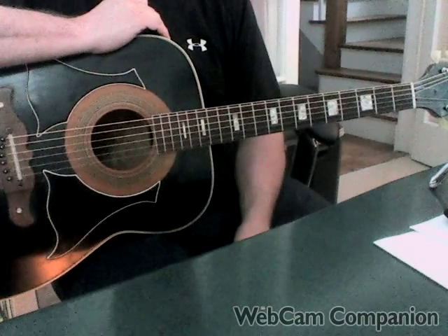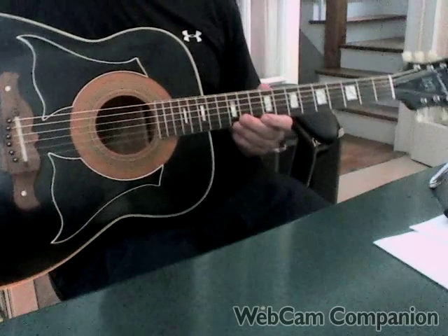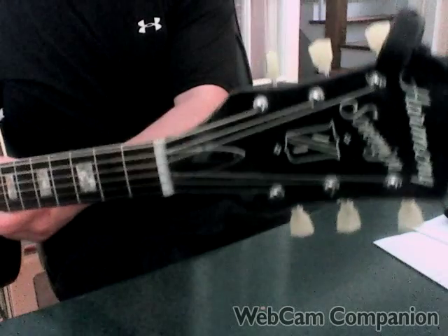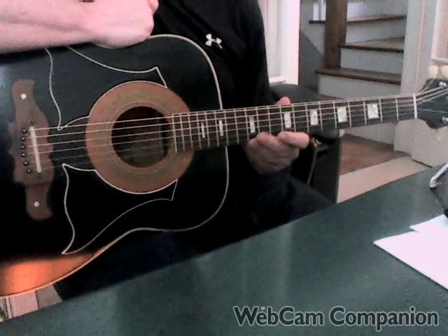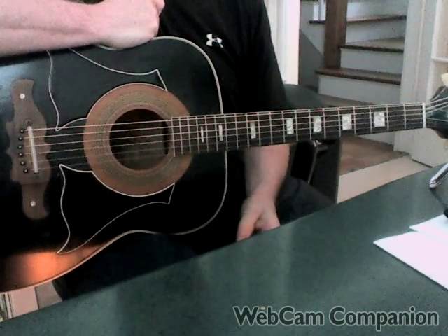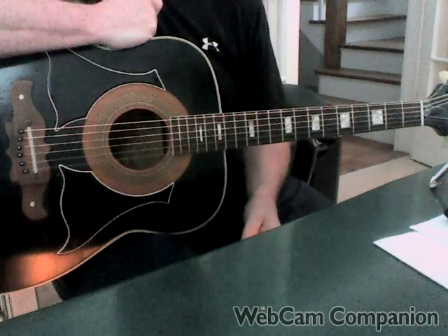He plays this song on his Harmony Jet Black Sovereign guitar, and in that spirit we'll be playing this also on my Harmony Jet Black Sovereign guitar — there's that gigantic headstock. The song is very simple: all open chords in the first position, standard tuning, no capo.